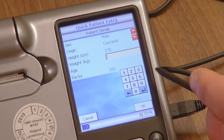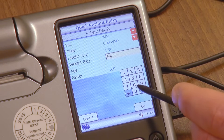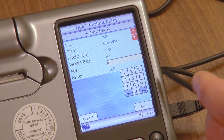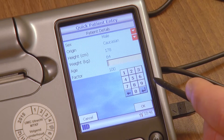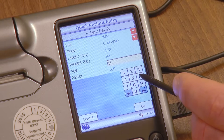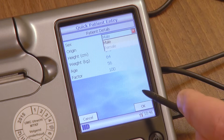Report the patient's weight by filling in the weight. Units are country specific. Report the patient's age by filling in the age in years. When you are complete, press OK.